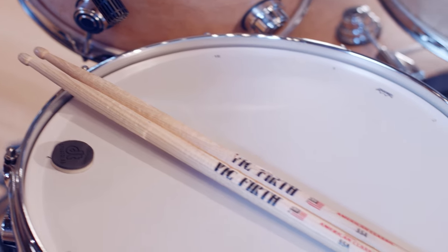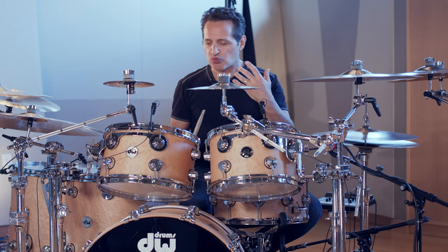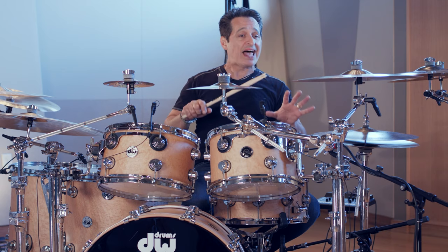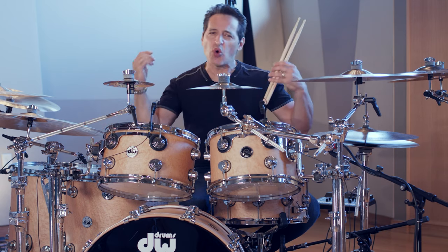The sticks I'm using are Vic Firth 55As — perfect balance, perfect weight. I can dig into these toms as much as I want to, I can play the rest of the drums as light as I want to. I can get really delicate with the cymbals or I can bash the living bejeebers out of them and really crash ride like I want to, which I do in this track in the pre-chorus a couple of different times.